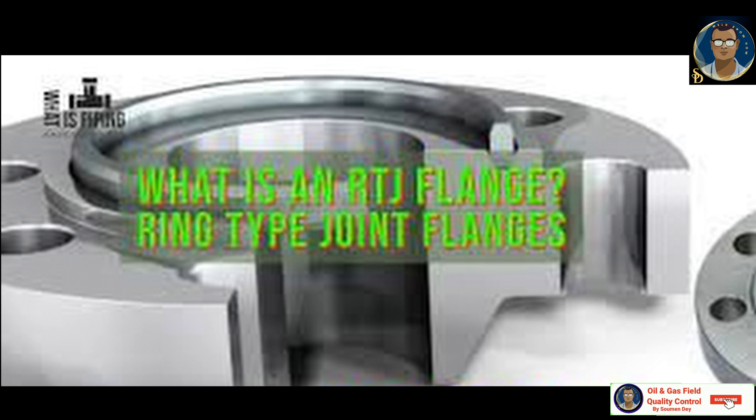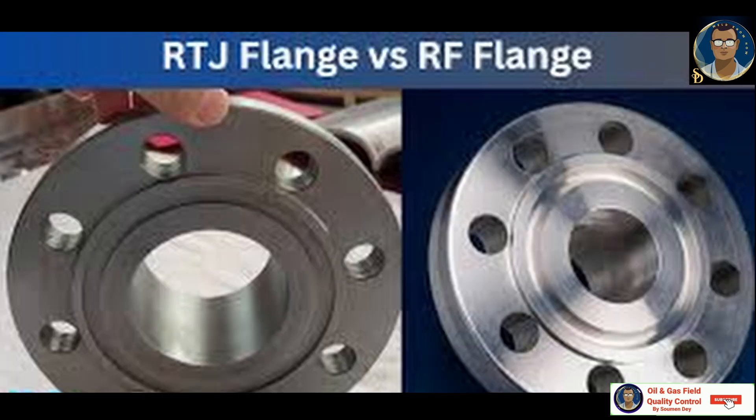Applications include oil field valves, pipework assemblies, and high integrity pressure vessel joints. Like other flanges, they use a gasket under compression to create a secure joint. But an RTJ flange differs from the more common flat and raised face flanges in several ways. An RTJ flange has a groove machined into the flange surface to accept the gasket. When the gasket deforms, it creates a metal-to-metal seal.